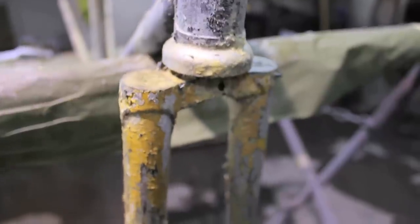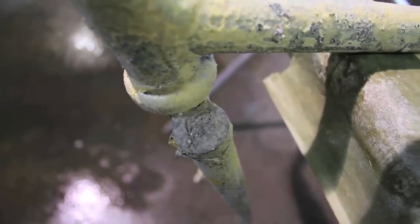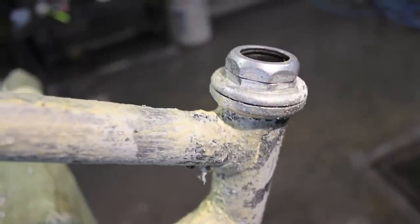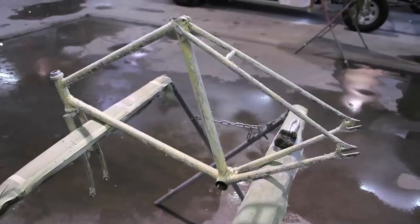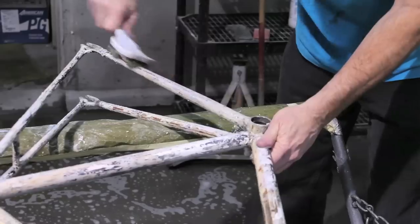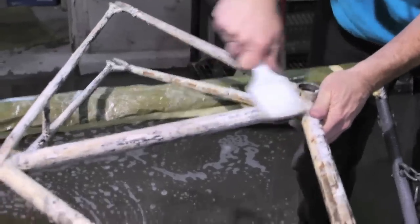First, you're going to want to put your rubber gloves on because the aircraft stripper will burn your skin. Get one of your paint brushes and put your aircraft stripper into some kind of container. Take one of your brushes and thoroughly brush on the aircraft stripper onto the bike frame. Depending on what brand it is, it will tell you how long you want to let it sit. This is going to chemically react with your paint and cause it to bubble off. It's not going to take everything off but it will take a good majority. After this you want to wash down your frame with water — this will stop the chemical from reacting, and you can do this process a few times if you'd like.